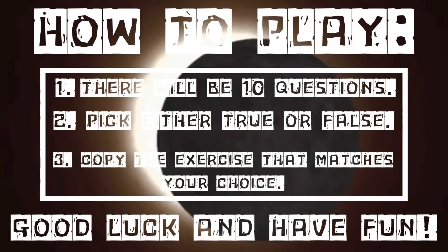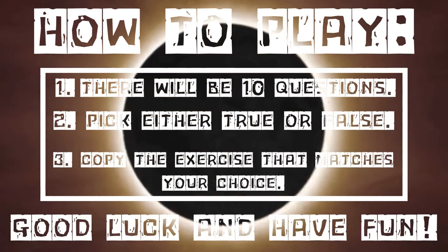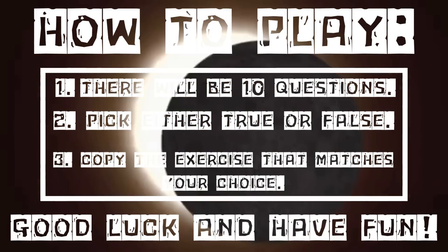Welcome to Solar Eclipse Trivia Workout Edition. How to Play: 1. There will be 10 questions. 2. Pick either true or false. 3. Copy the exercise that matches your choice. Good luck and have fun!